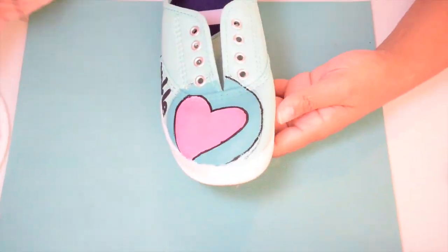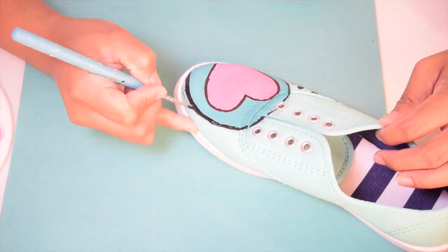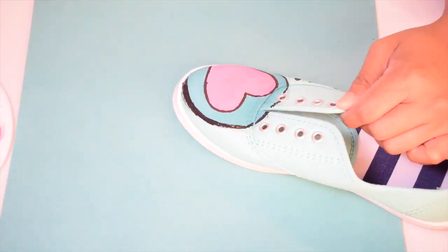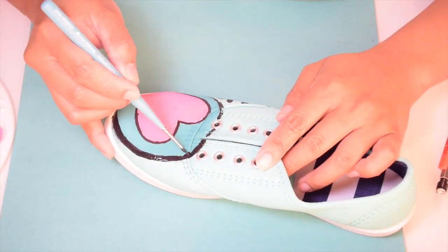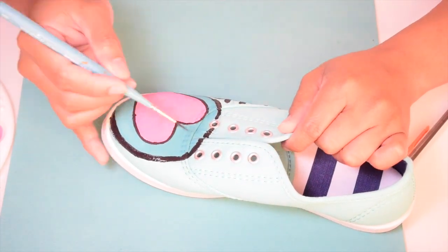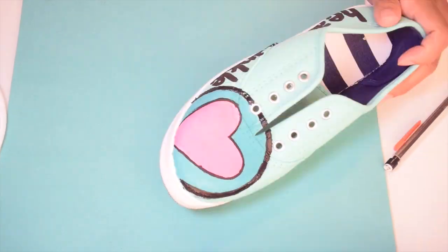Like I said in previous videos, I really like bold lines, so here I am making the circle really, really bold, so it's the main thing that sticks out of the whole shoe design.